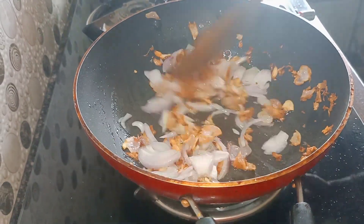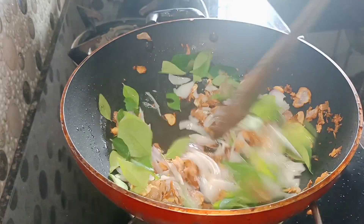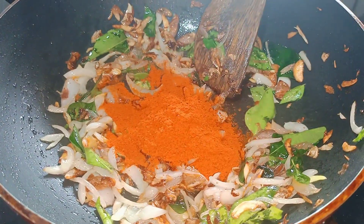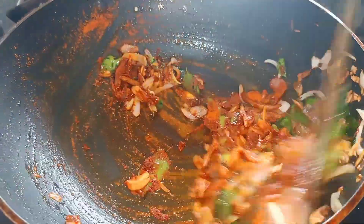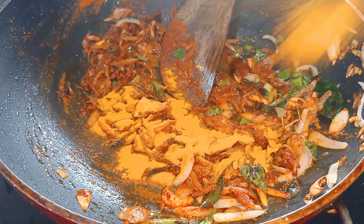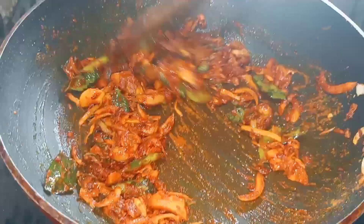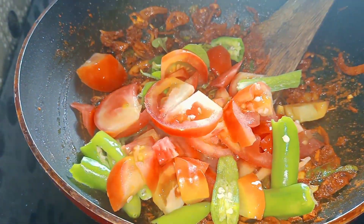For the first time, we will cut the bread and cut it. We will cut the bread as well, and cut it into pieces. We have to add a little oil to the pot — we don't need to add too much oil.